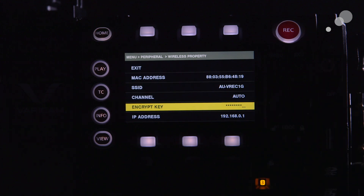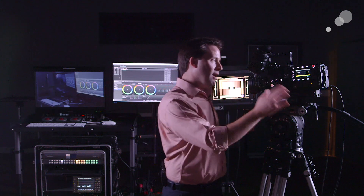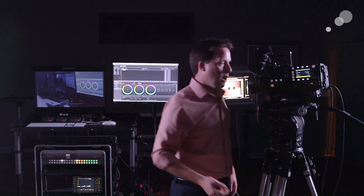Below this, under the encryption key, I can set a password for the network. I'm going to have to set a password here — it defaults to some odd long thing. I recommend just deleting that and adding your own password. That way, whenever you connect to the wireless network, you have that password ready to go.